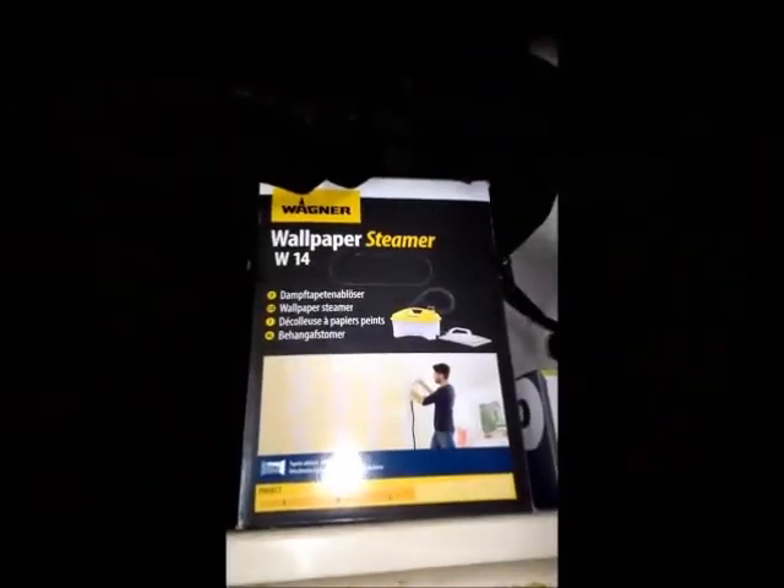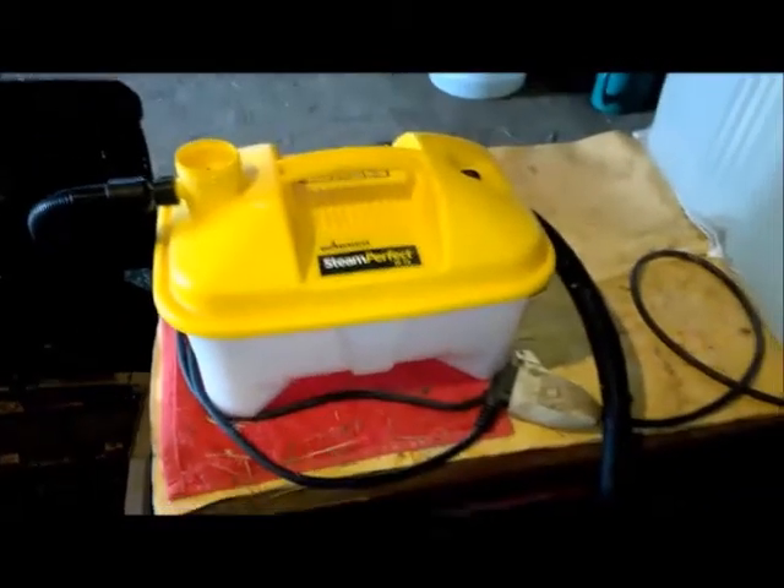Il vous faudra donc pour ce faire une vieille caisse, malle ou congélateur. Pour ma part j'ai opté pour une caisse de jardin en plastique achetée une trentaine d'euros à l'époque. Ainsi qu'une décolleuse à papier peint que vous pourrez retrouver dans tous les magasins de bricolage tels que Bricomarché et Bricodépôt. Pour ma part j'ai acheté la mienne sur Amazon, une trentaine d'euros.